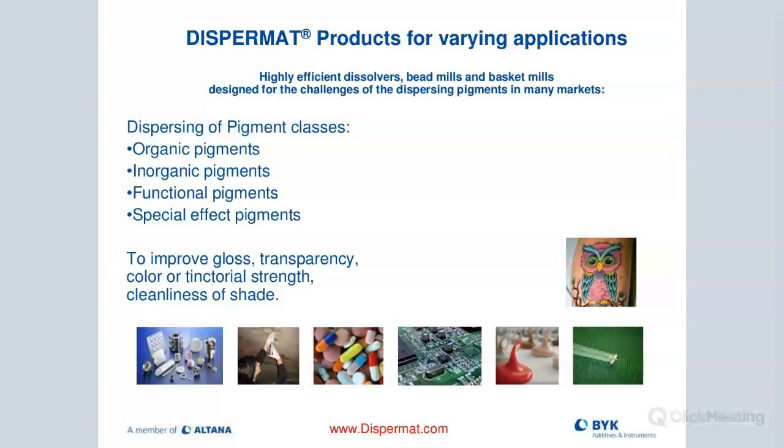We have product lines used in many different areas. We mainly use this type of equipment to disperse organic pigments, inorganic pigments, functional pigments, and special effect pigments. Our sister company is Eckert — they are a producer of high-end metallic flakes and silver flakes, and they also use our technology to produce a better product. The whole idea is to improve gloss, transparency, color, tintorial strength, and cleanliness of shade.